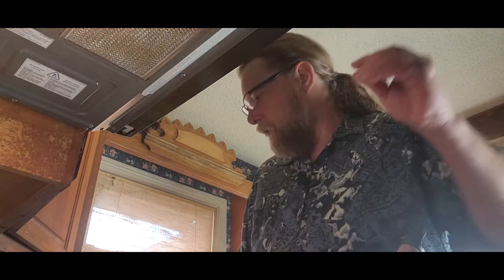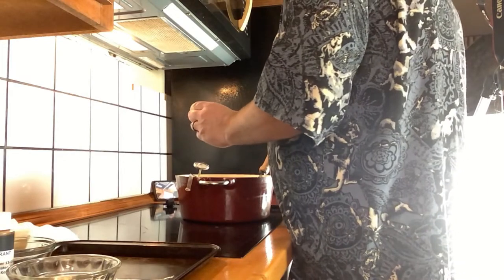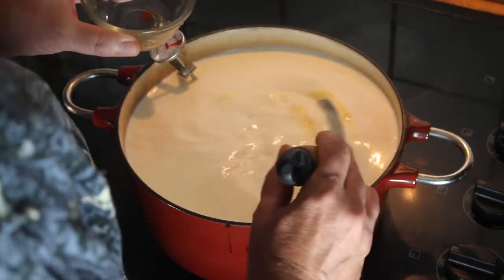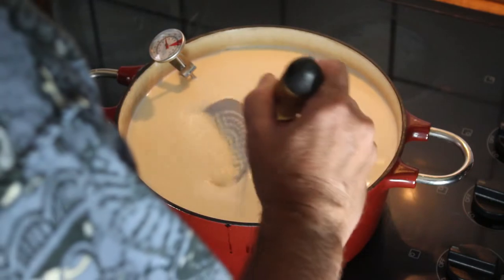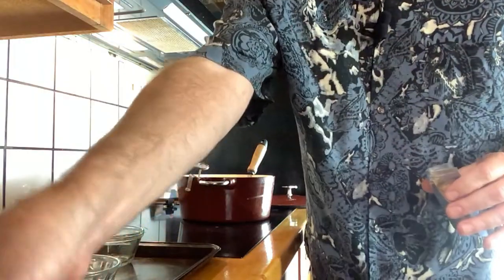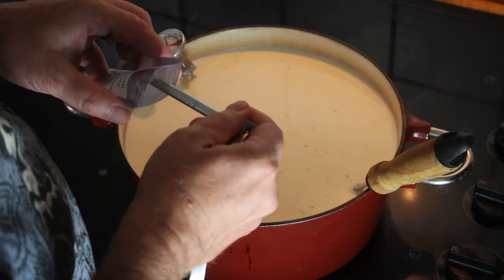Once the temperature of the milk has got to 88 degrees, turn off the burner and we can start to add some of the ingredients. I'm going to add the annatto that turns it yellow, which you wouldn't generally get in a cheese kit. We've added a quarter of a teaspoon of annatto to a quarter cup of water and we'll just stir that in. Then we're going to add an eighth of a teaspoon of the culture — the cheddar cheese culture — and just sprinkle it over the top.